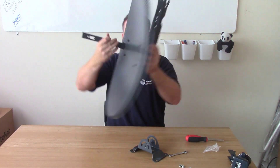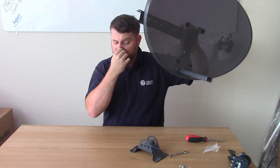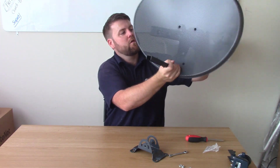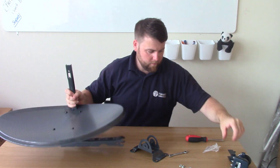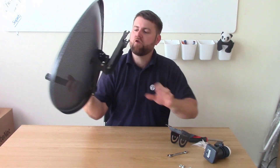So now we have something that's looking more like a sky dish - it's starting to get there. So the next thing we do would be to put the wall bracket on. Oh no - then put the elevation bolt in first.